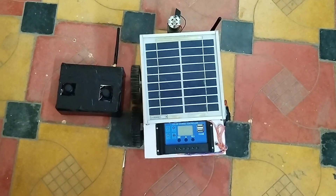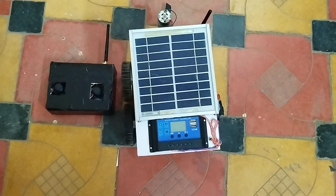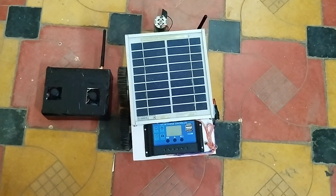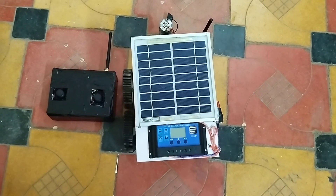Hello technical viewers, welcome to VPID Research Lab Private Limited. We are here to present you the latest project. The name of the project is Autonomous Solar Glass Cutting Device.